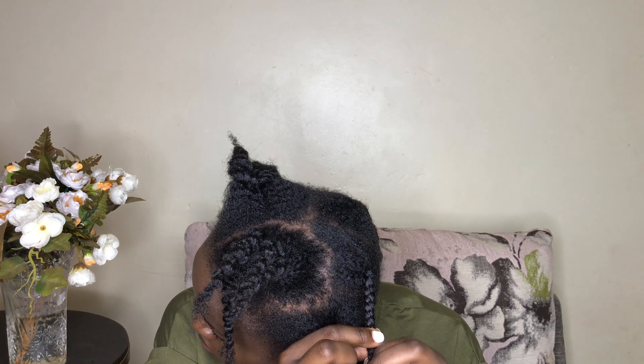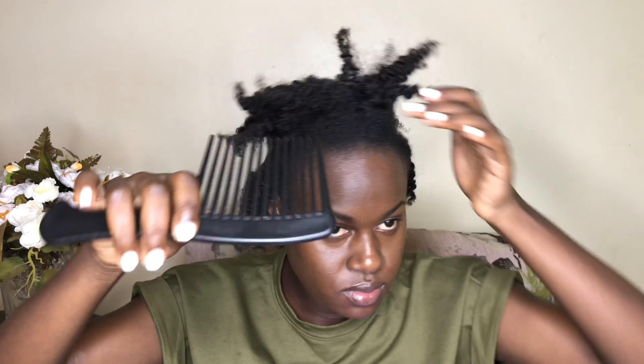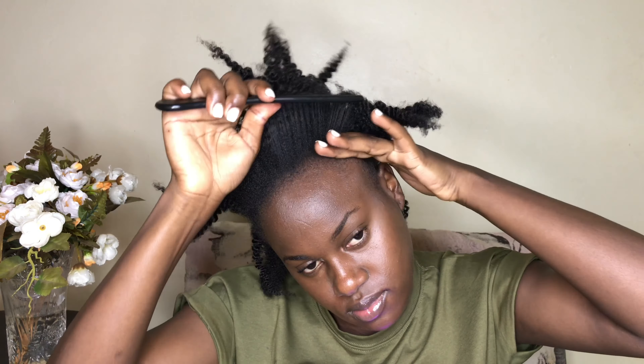For the hard-to-reach sections, use a comb, but where you can, make sure that you use your fingers. Once you finish braiding out all your hair, just comb the roots to remove the lines used to separate your braids. Make sure you don't comb too high up, so that you don't remove all the curls from your hair.